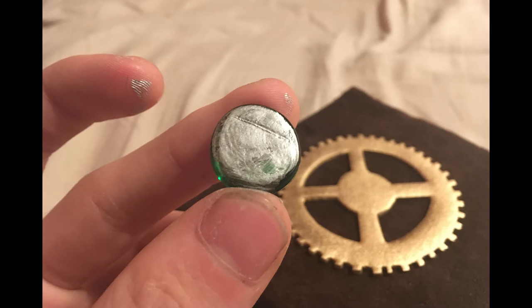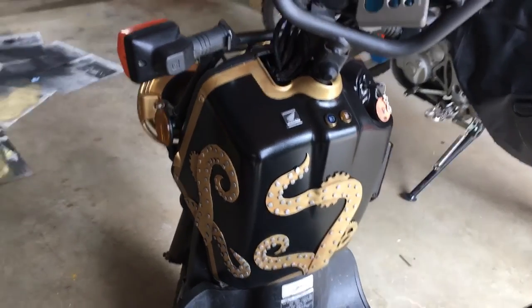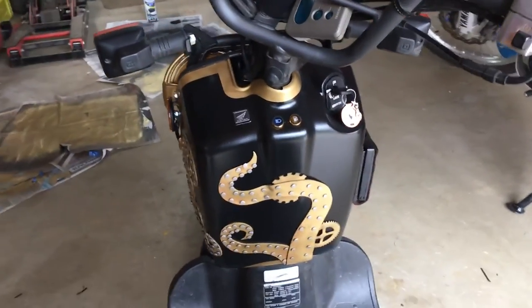This turned out to be a pretty bad idea because the acrylic ended up washing away, even though the piece had been coated with a waterproofing agent, so I don't recommend doing this step. Here's the completed cup holder emblem, and here's the fully assembled piece reattached to the steampunk moped.